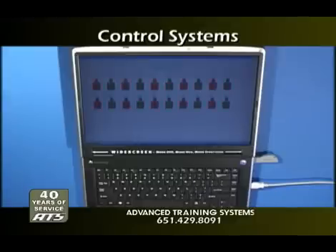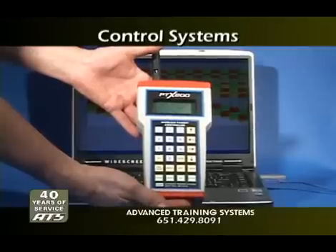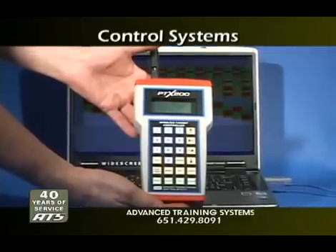The laptop computer can be hardwired to a control tower or booth, or it can be made wireless and portable for moving about the range. ATS has a top-of-the-line, full-function wireless handheld control system called the PTX200 controller.